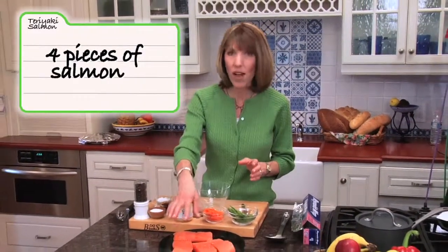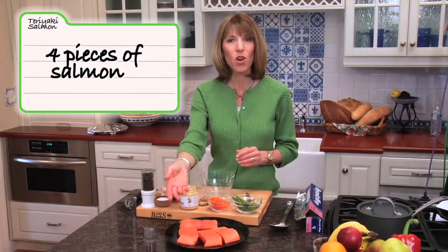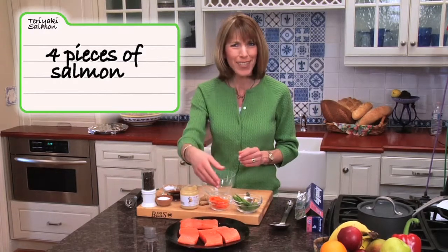We'll begin with the salmon. Salmon is one of my favorite fish because it's so high in heart-healthy omega-3 fats, so this is a good one to include in your diet. When you're at the market, ask the guy behind the fish counter to cut four pieces for you — these are all about five or six ounces each — and ask him to also skin the fish. Make your life easy.